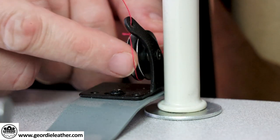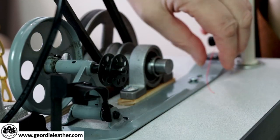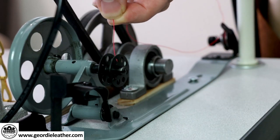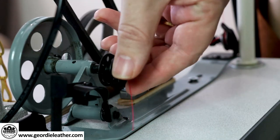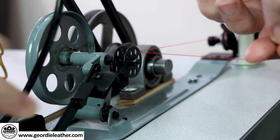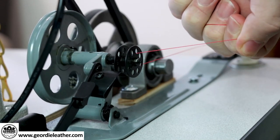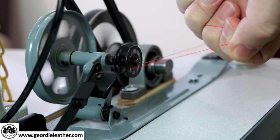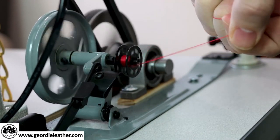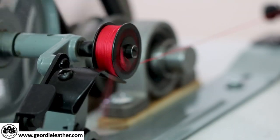Wrap the thread around the tension disc and bring it along to the empty bobbin. Thread the thread from the inside of the bobbin to the outside through one of the holes on the bobbin side, and leave about a few inches. Push the lever on the back of the bobbin winder until the wheel engages with the drive belt. Hold onto the thread hanging out of the side of the bobbin, set the machine speed higher than normal, and gently press the pedal to turn the motor. The bobbin will fill with thread and it will automatically stop when it's full.